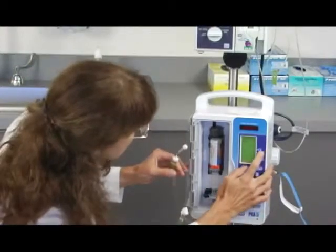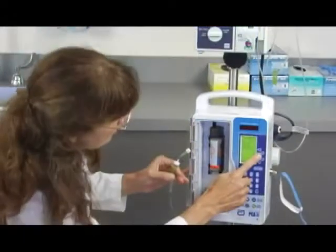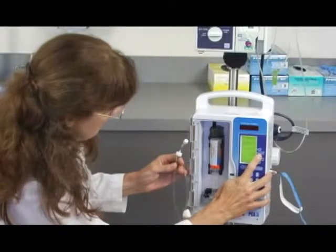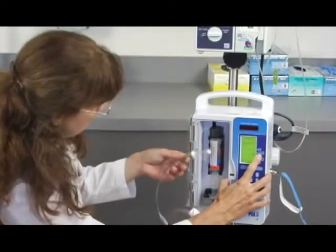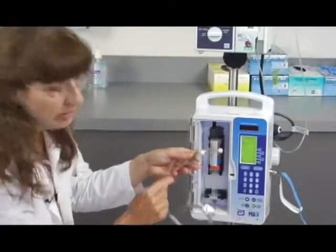But if you use the purge key to take out that slack, that will address it. So let's say yes, we want a purge. It tells us we need to disconnect from the patient, which we are. Press and hold the purge key — this is the purge soft key. I'm going to hold that for just a minute. The machine now is slowly pushing on the injector into the vial.